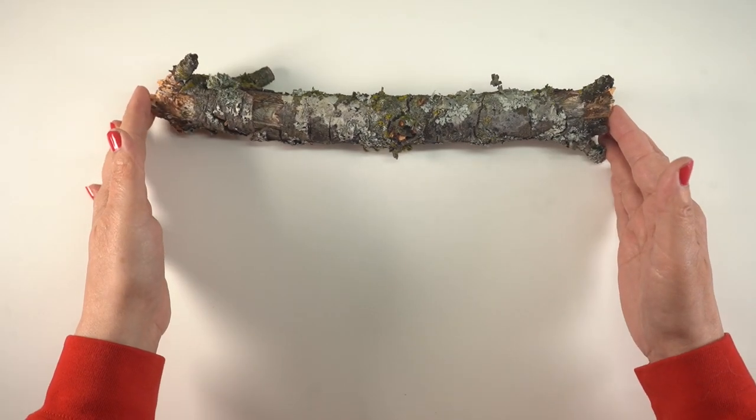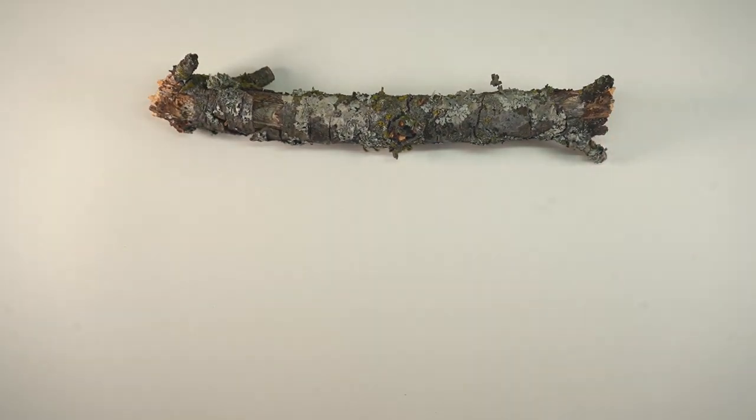Hello there, it's Sandy Alnach. This is part two and I will be painting a stick. If you missed part one you might want to watch that one first.